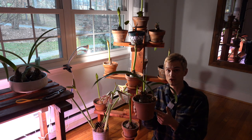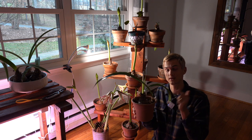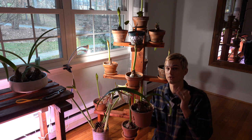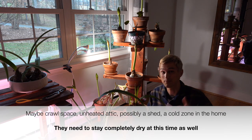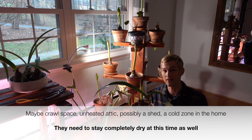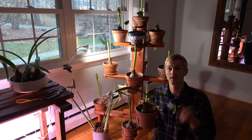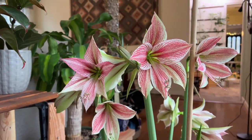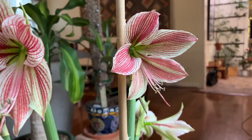I tried a new location last year and this is the result — only leaves and no flowers. So this year I have to find somewhere else in my home where I can get that period of darkness and coolness. I'm thinking maybe in my crawl space beneath my living room, somewhere like that. You're going to have to really use your creative mind to find the right location for your amaryllis so that they can continue to bloom year after year. But the flowers and colors inside your home in the middle of winter are so spectacular it is worth that extra effort.